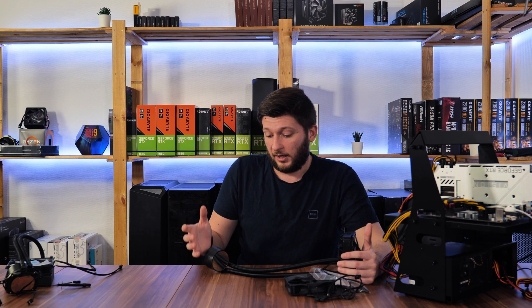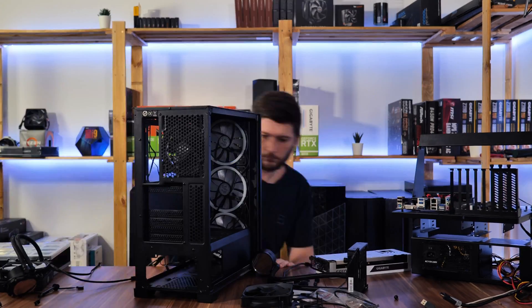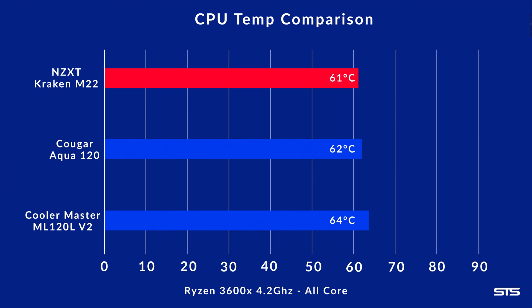To sum up the design: especially compared to the others, it's pretty clear who wins — it's hard to compete with that. But design is always up to the buyer, so let's just say I like it. Now let's look at performance. We removed the pre-applied thermal paste, used Alpha Cool thermal compound, and installed each all-in-one on a Ryzen 5 3600X locked at 4.2GHz. We fired up HeavyLoad for 30 minutes and found that the M22 won by one degree Celsius — still within the margin of error, so the Koga Aqua and M22 are essentially the same under full load.